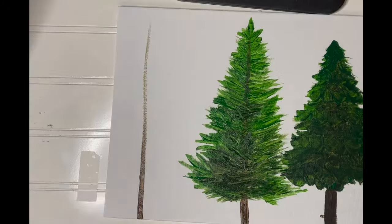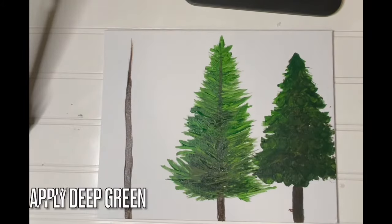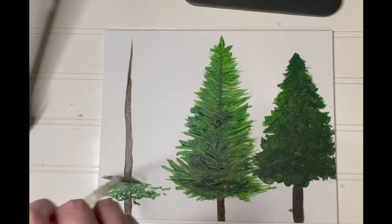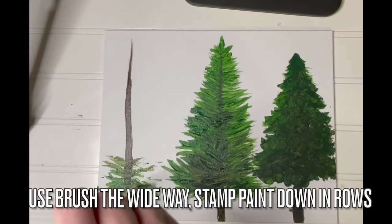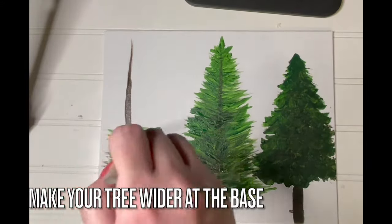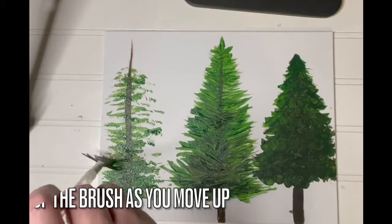Here's how to paint a pine tree using a fan brush. Create a trunk using deep brown as we have before. Apply deep green to your fan brush, being sure that you're holding it in the wide orientation. Use the brush the wide way and stamp paint down in rows. As you move up the trunk, use the corner of your paint brush in order to taper the tree top into a tip.